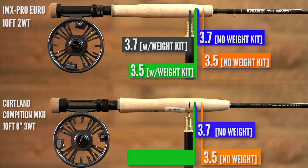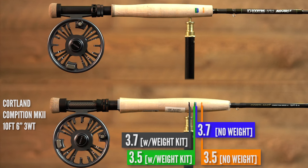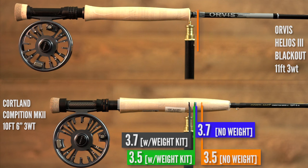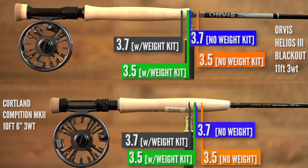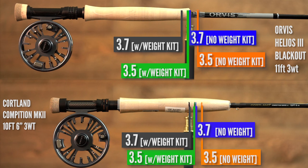You might be thinking the balance point looks very forward on the cork, but keep in mind: backing, line, and everything else will add quite a bit of weight. When balancing a lever that is 10, 10.5, or 11 feet long, what you do at the low end makes quite a difference. We're using a naked setup — no backing, line, or leader — to keep things controlled and demonstrate the concept of how you can get precise with the balance point using the weight kit.